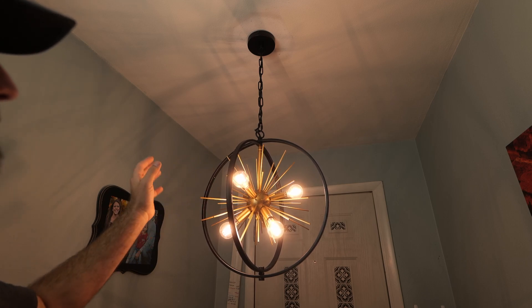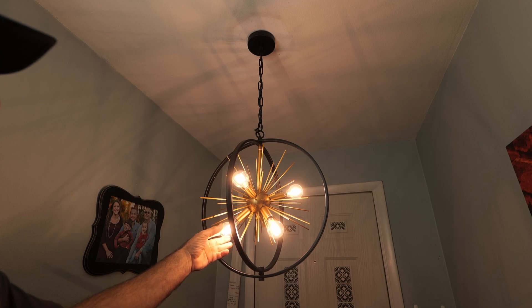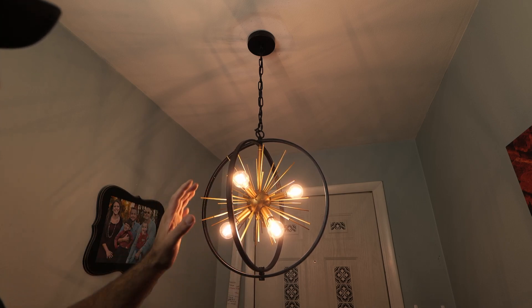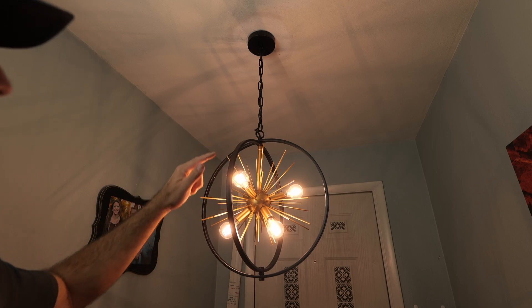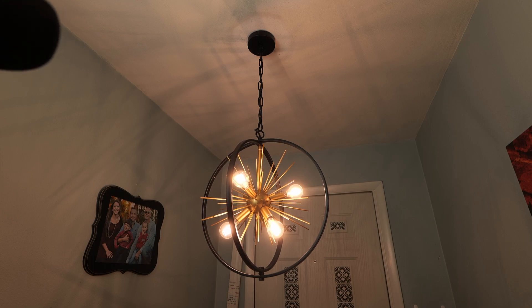You have the long spikes and short spikes to represent the sun or a star. It takes E12 bulbs, max 60 watts per bulb, and you can get creative with the bulbs just like we got creative alternating the spikes. A very cool light fixture that's going to add a ton of character to any entryway or foyer — you can even use it in a living room or dining room. It's a super cool retro style light. I hope this video helps, thanks for watching.